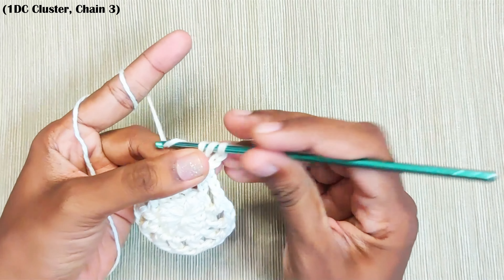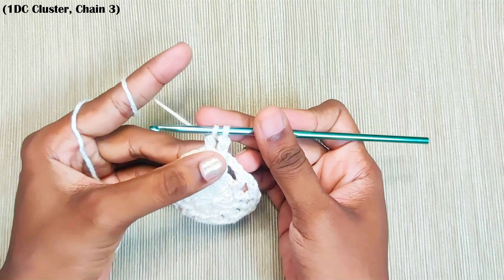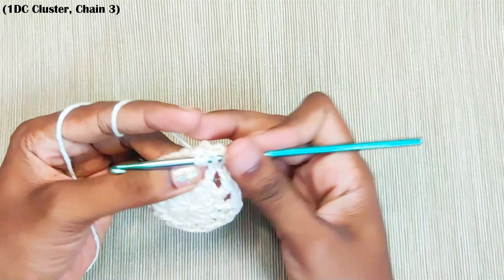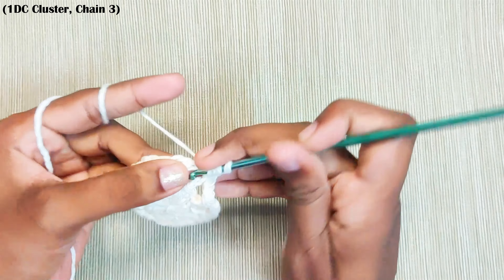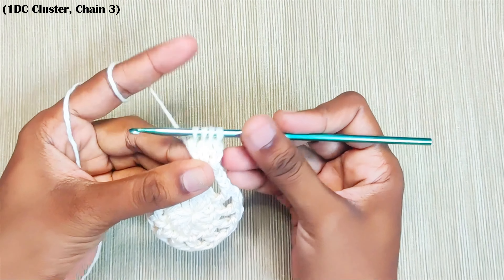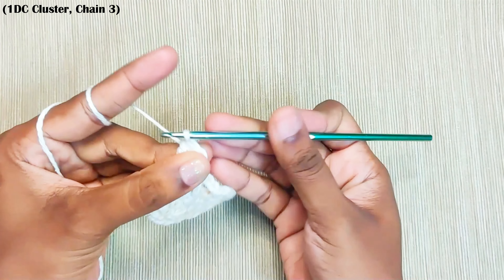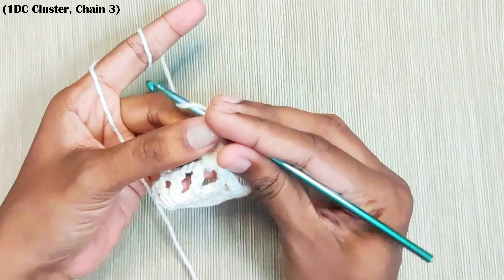Yarn over and pull up a loop. Pull through first 2 loops but do not finish this stitch. Now repeat this 2 more times — 4 loops on the hook, yarn over and pull through all the loops, and chain 1. That's 1 double crochet cluster made. Chain 3.